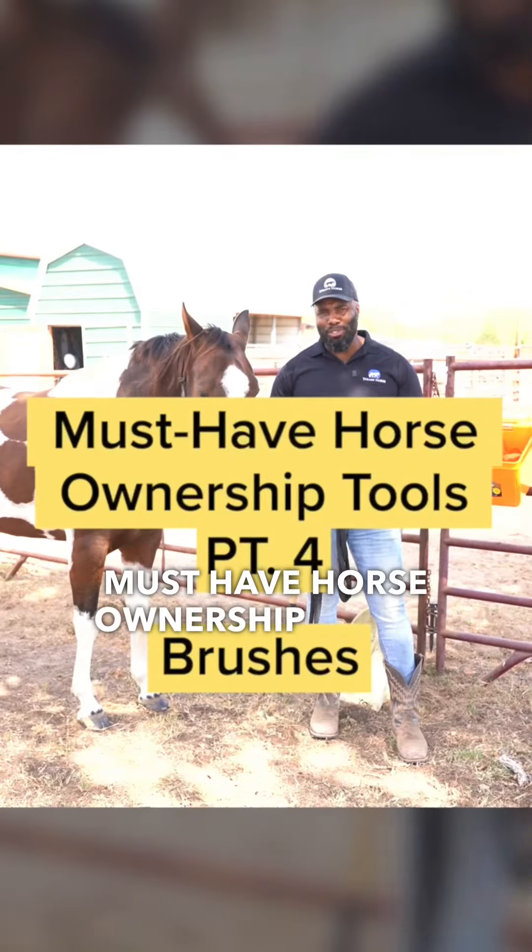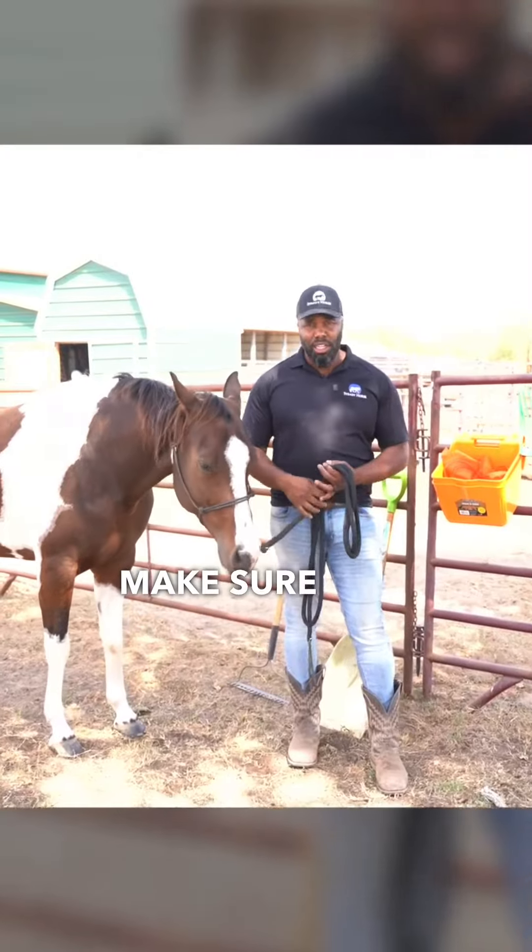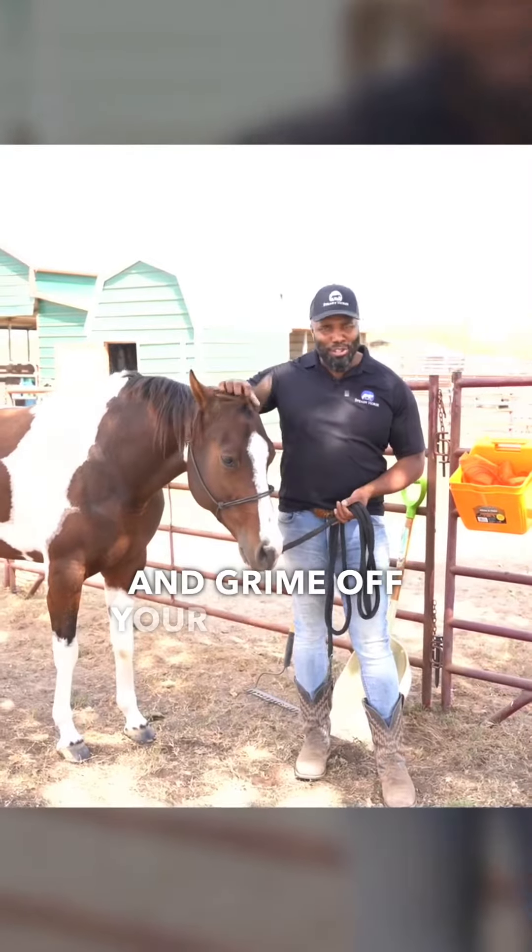Must-have horse ownership tools. Brushes — you've got to have a good variety of brushes to make sure that you can get all the dirt and grime off your horse.